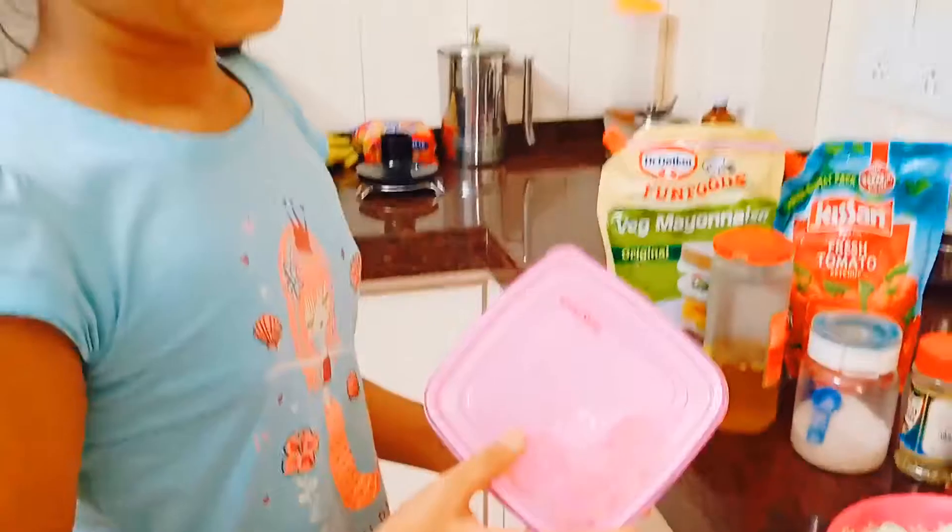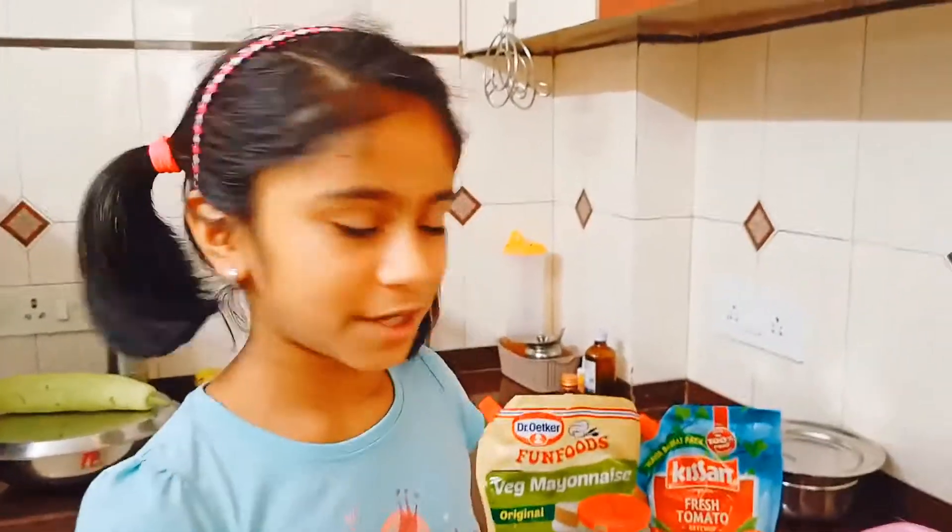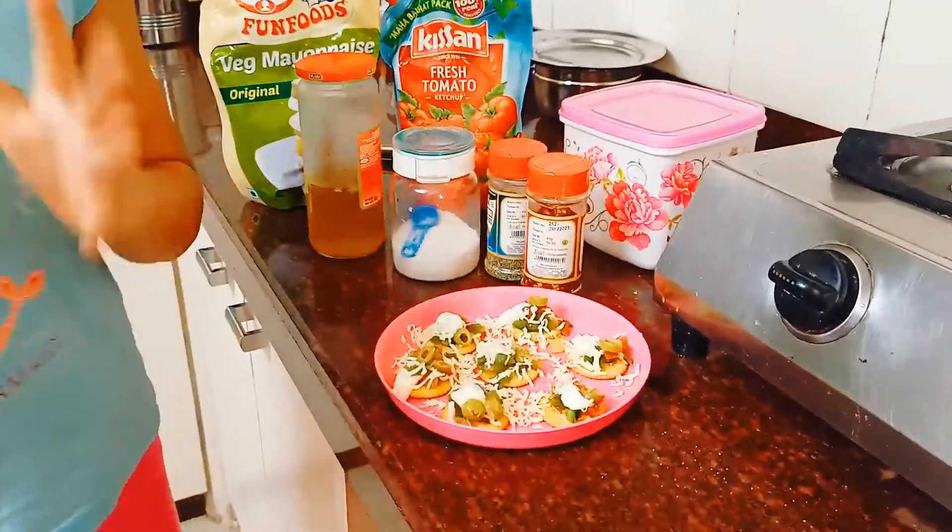For this you are going to be needing some Monaco biscuits. So place them all in a plate. Here I have taken a pink plastic plate but you can take whatever you like — steel, plastic, anything.